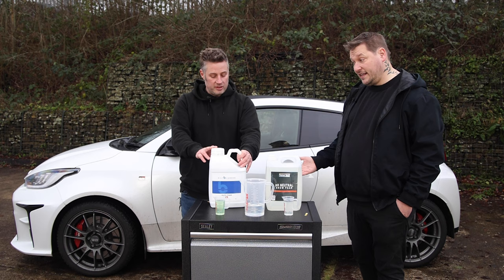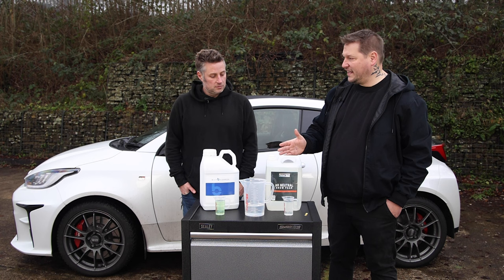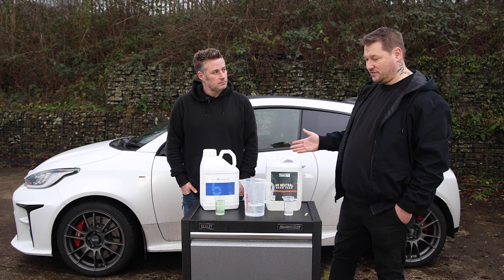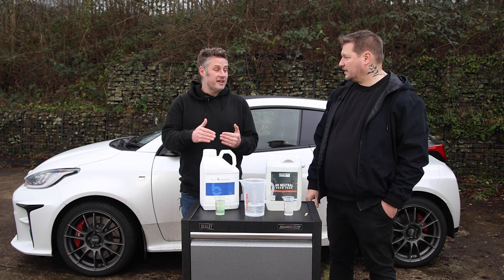This pH neutral foam gets a lot of good reviews - people love it. But it comes down to whether you go for strength and what impact that's going to have on your LSPs. You do get a lot of people who rave about how great a cleaner or foam is, but then question the product they had on there - sometimes that protection product gets blamed for not being durable, when in fact it's the product they're maintaining it with that's the issue.